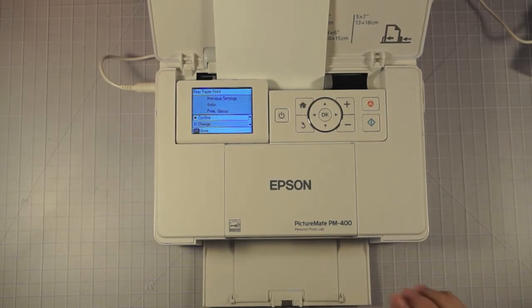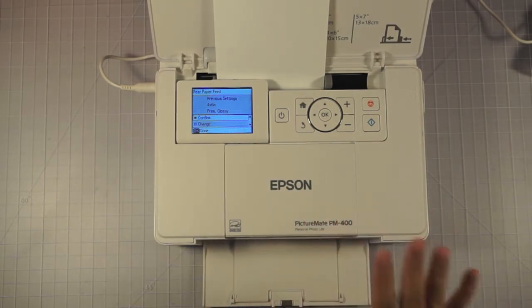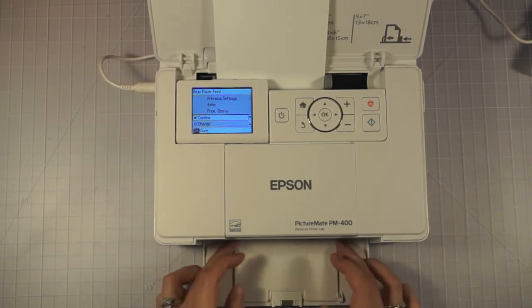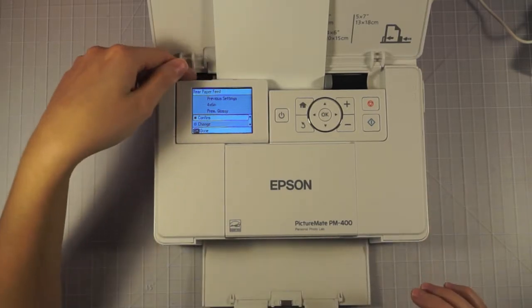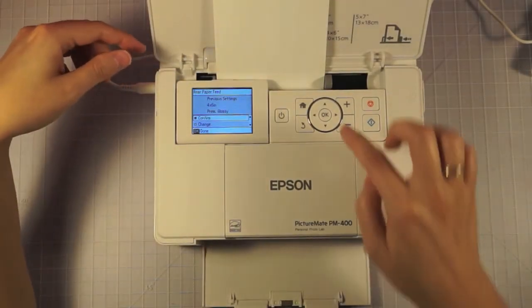I really liked my Epson PictureMate Charm for the quality, and this is the same really high quality photo prints. We're going to do a little demonstration in a minute, but I wanted to walk you through a little bit of the printer itself. It's got a little tray you can leave out to catch the paper. Here's the screen — it's nice because you can tilt it up. I'm going to leave it flat so you guys can see it a little bit better.